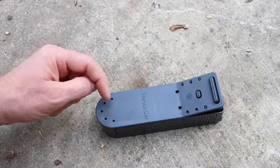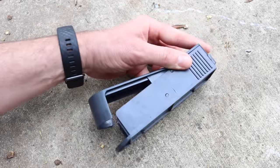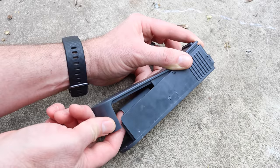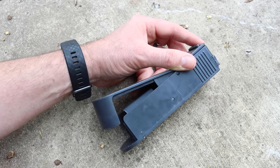I already removed the mouse. What we caught is a non-native invasive house mouse, so I already dispatched it. But if you open this up, you can see where the mouse has been chewing right there. If it was in there longer, it might have even chewed an escape hole. So I'm not a big fan of plastic live catch traps where the mice can chew.